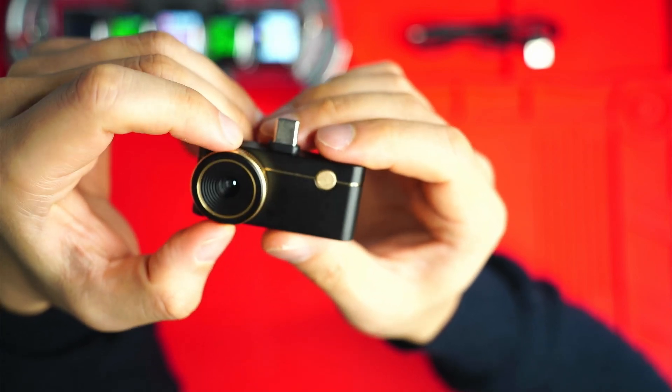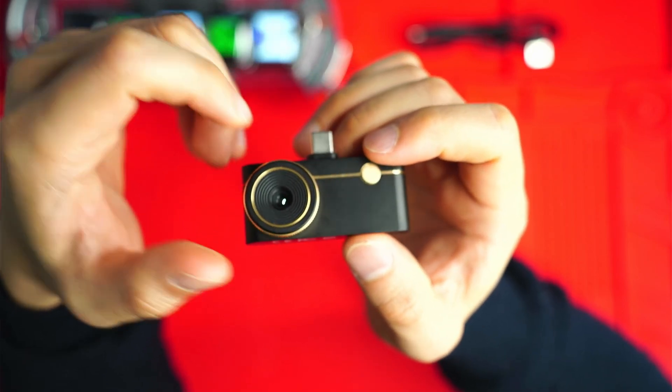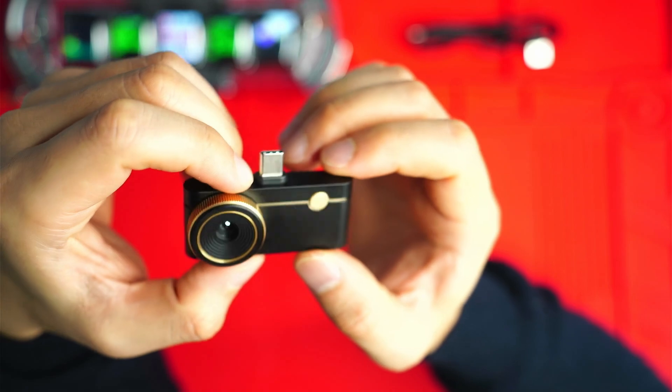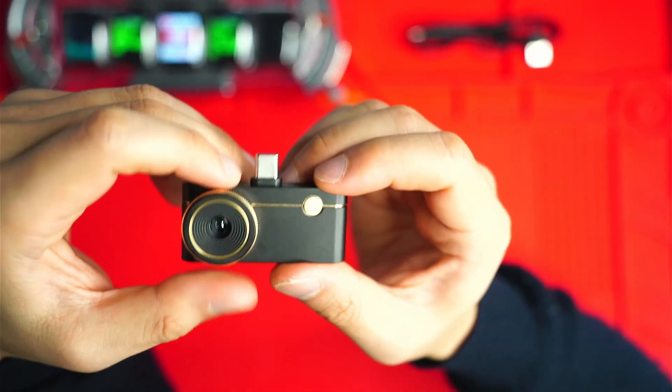This also allows you to surprisingly focus on objects up to 80 to 100 plus meters and you can see with decent clarity - something that you can't get so well with the P2 Pro.